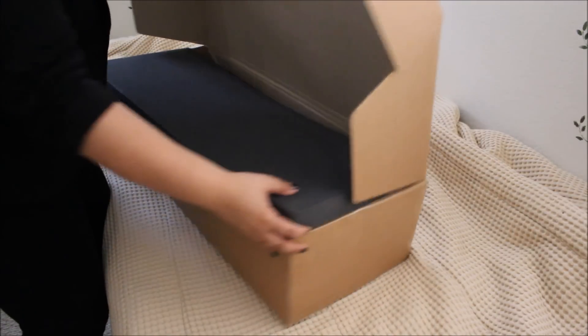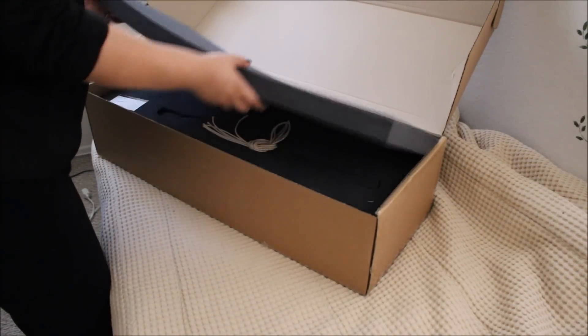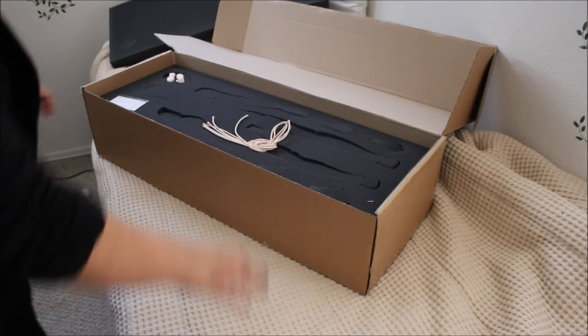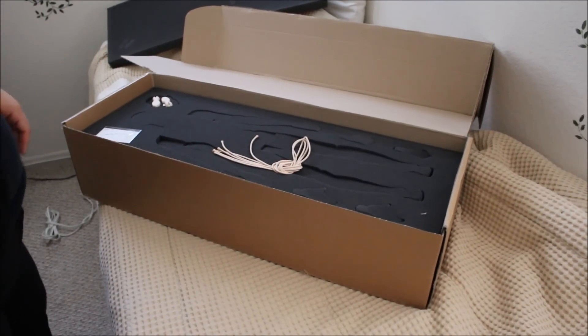Okay, let's see if you guys can see this — I'll just turn this way. There's this foam thing here on top, and let's see here. Sorry, it's like pretty hot already this morning.